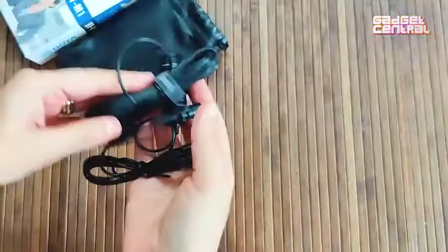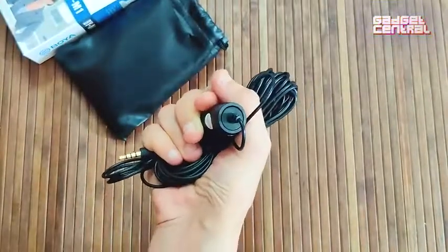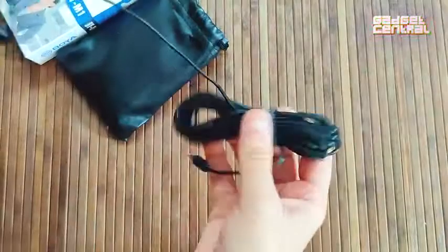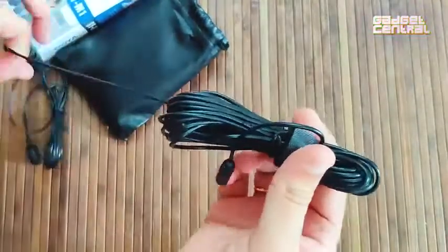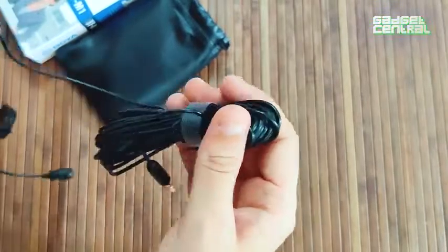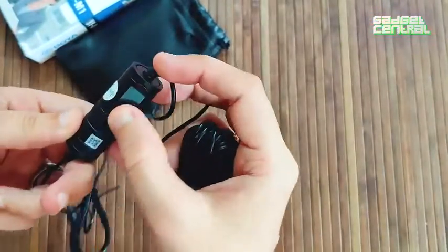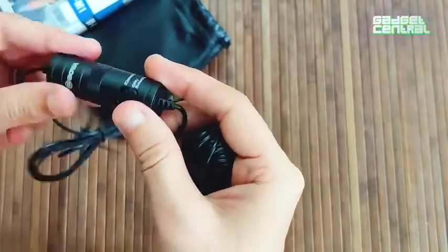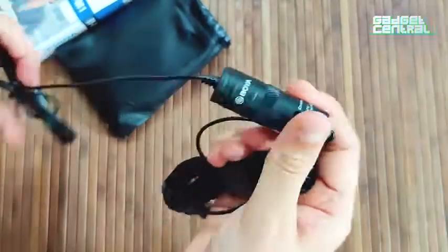Here's how the microphone looks — I can clearly fit it into one palm of my hand. It's got a very long cable which helps if you're shooting away from the camera or need to move around. This clip ensures the mic stays in place.